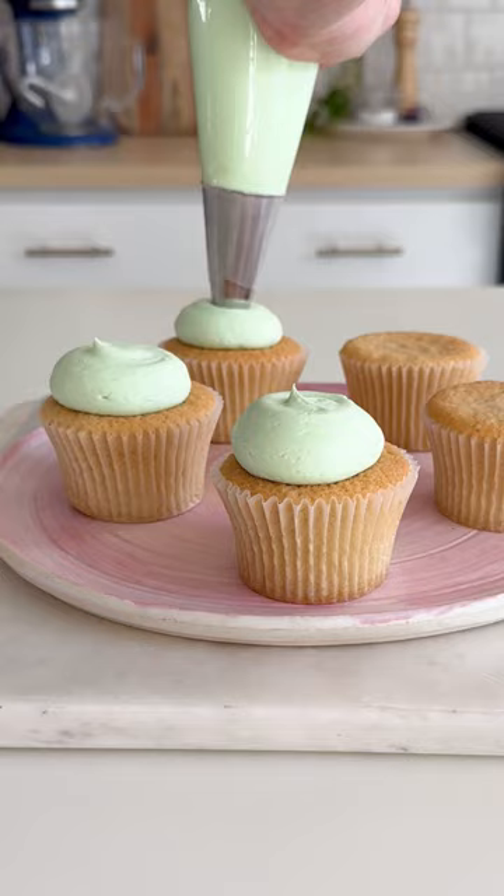Here's the easiest way to get a flat top cupcake. Start by piping a mound of frosting on top of the cupcake and then flipping it over onto a wax paper lined board.